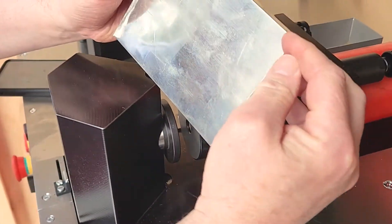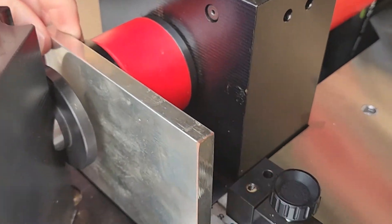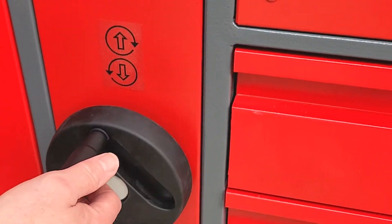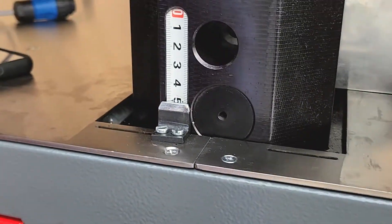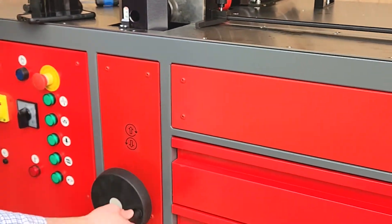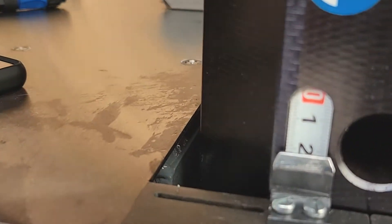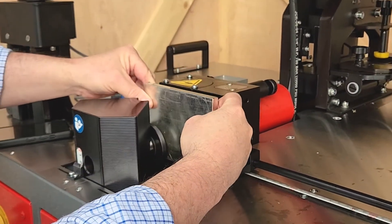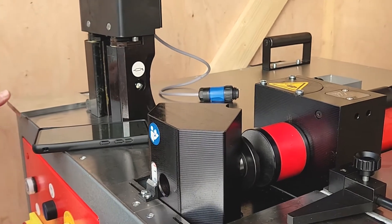If you want to punch say 20mm in from each side, you can do that easily. At the front here you'll notice there's a measurement and we've got a handle here which turns a wheel which lowers it. So what we're going to do is bring that down until we get to 20mm. Once we've got to 20mm, you'll see the marker there on the 20, then you are ready to punch. Once you've punched, you turn it over, punch the other side, and you'd end up with two nice 11mm holes.